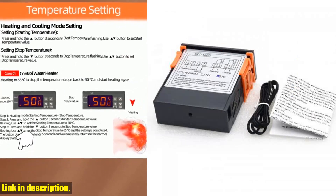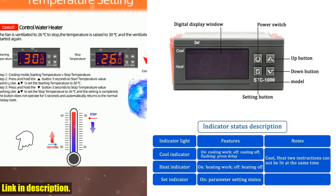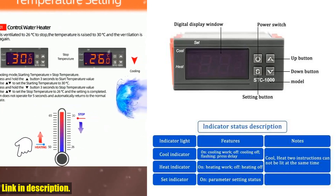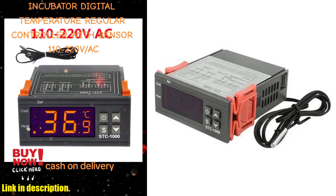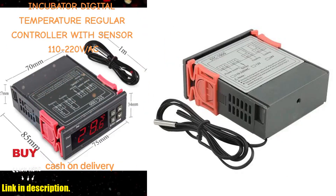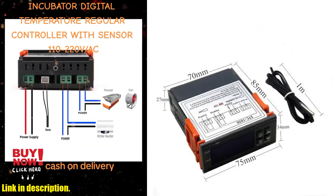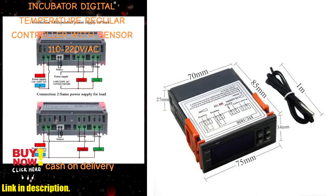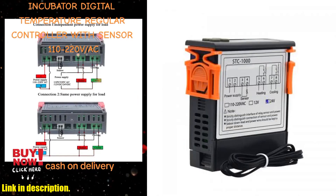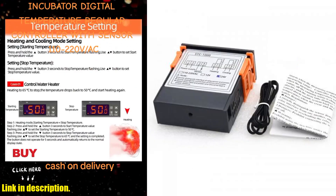Not only that, but it can handle a hefty 10A / 240 VAC for both heating and cooling, so you can trust that it'll keep your environment exactly where you need it to be. And the NTC sensor comes with 1 meter of cable, so you've got some flexibility in where you position it. Plus, it's all housed in a sturdy black plastic casing that's just 75 x 34.5 x 87 millimeters in size, so it won't take up much space, and you can trust it to keep on working reliably for a long time to come.